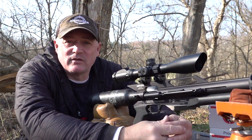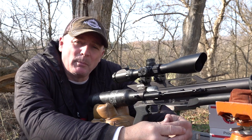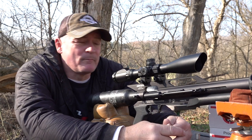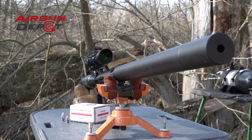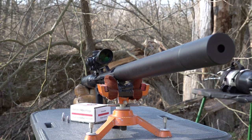Well, here we are at the bench shooting a Texan 457 LSS. A couple things I want to talk about: the weight is eight pounds, barrel length is 34 inches. With this gun you're looking at the potential of around 600 foot pounds of energy. Overall length is 48 inches, and this is suppressed — as you can hear on this video, it's not that loud. Its accuracy is super impressive.